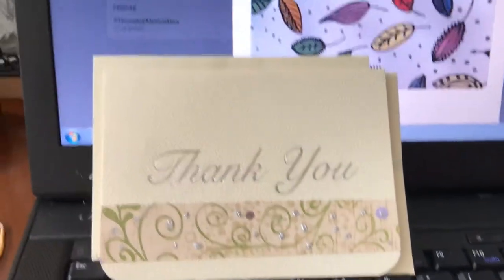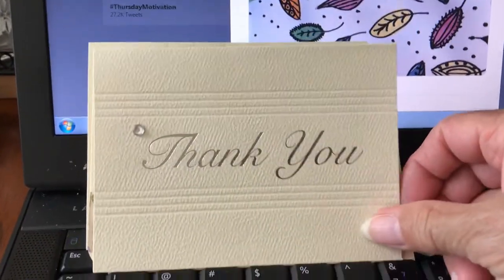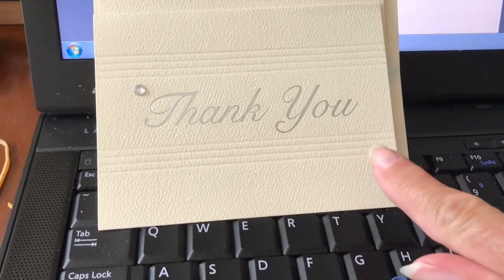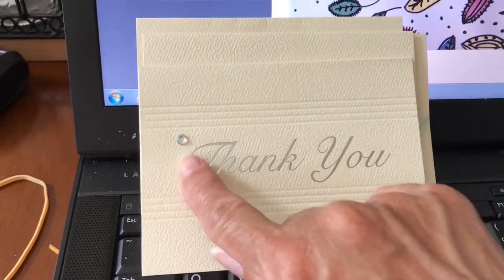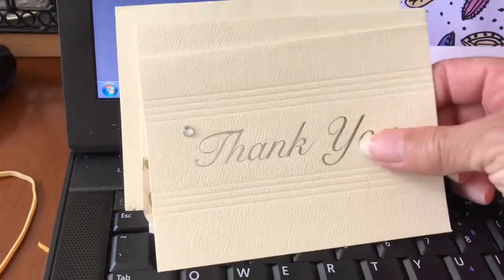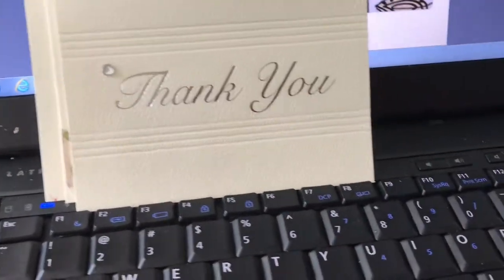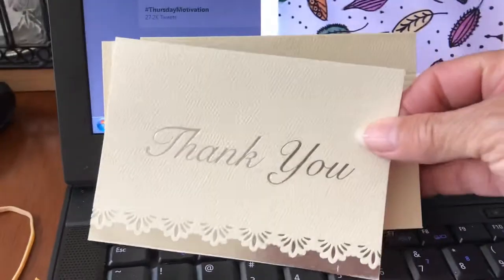Another card I made was by embossing it — scoring one, two, three, four lines on the bottom and four lines on the top, and adding a little bit of bling. Taking it from very plain and simple and adding my own little touch to it.